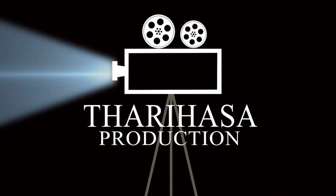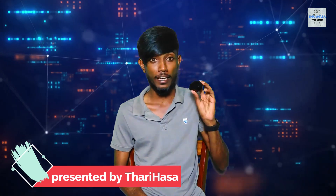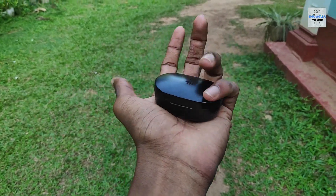I want to give you a chance to review and experience this. If I have a copy of the original AirDots 2, I want to buy it and review the unboxing and use it.